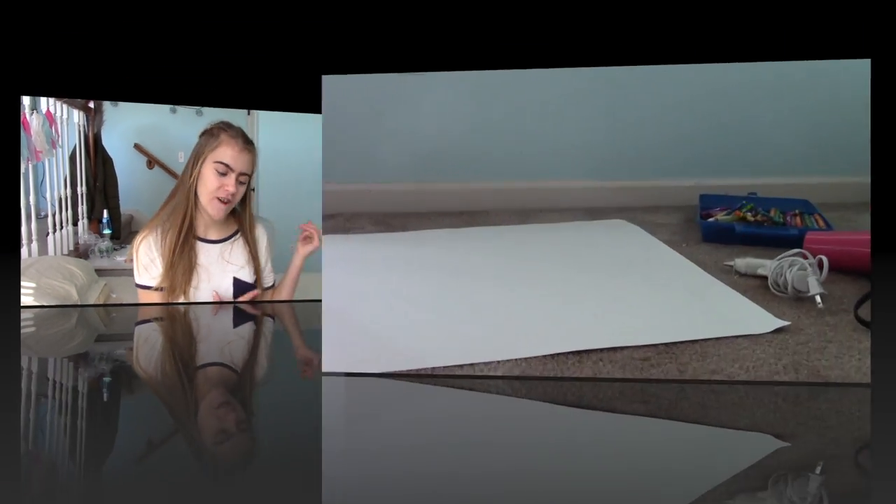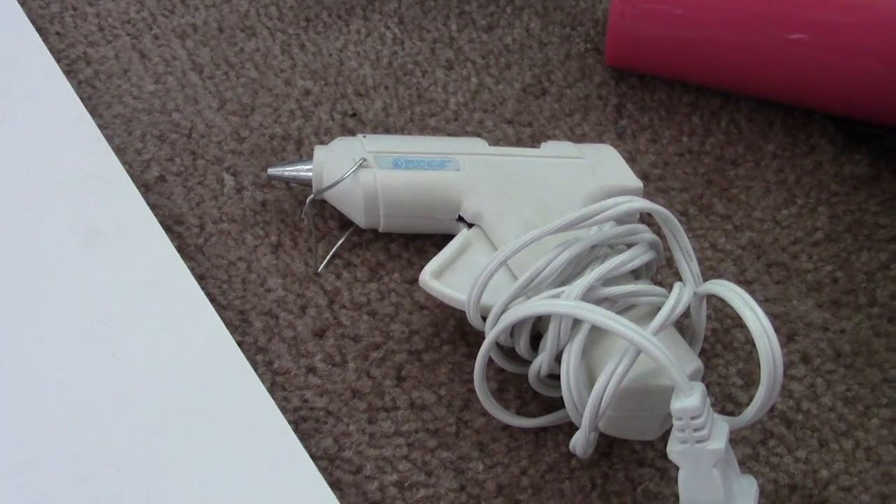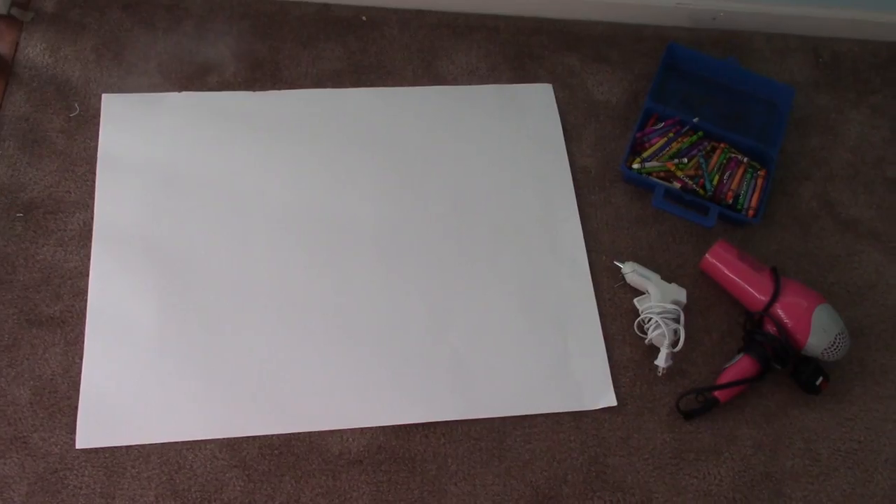Now let's get into this video. To make the melted crayon art, you're going to want to get lots of crayons, a hot glue gun, a hairdryer, and a poster board.